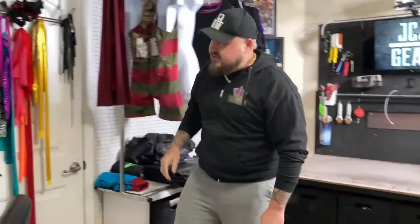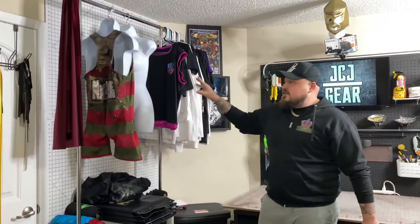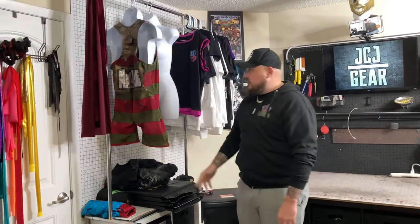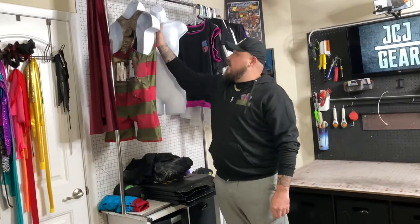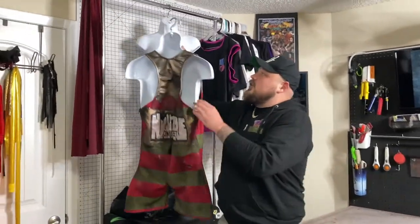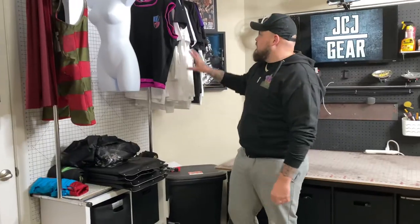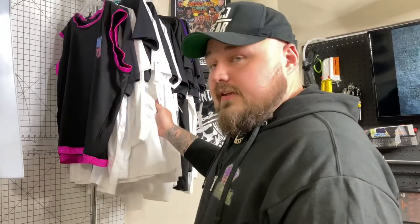Moving on to the next station, which is kind of right here — this is my photo shoot area. This is where you see all the final photos of products. Right now you'll see a couple of things ready to be photographed. We have this really dope Freddy Cougar singlet. You'll probably see a mass amount of t-shirts over here — I currently have a bulk order for t-shirts since I'm starting to dabble with that here and there.